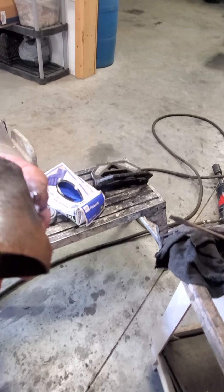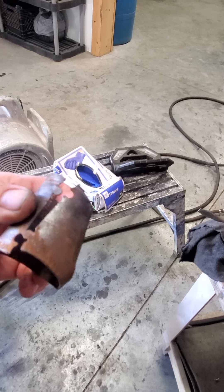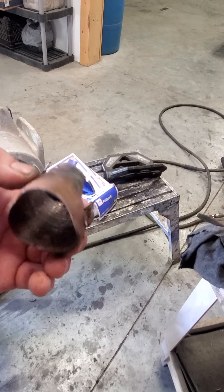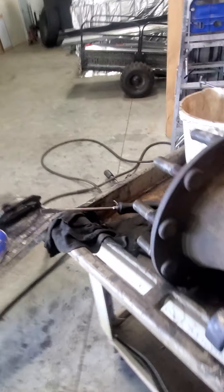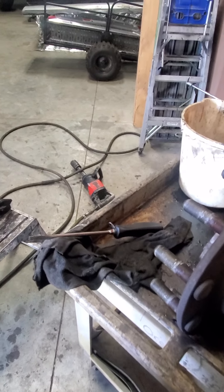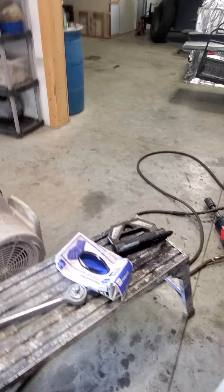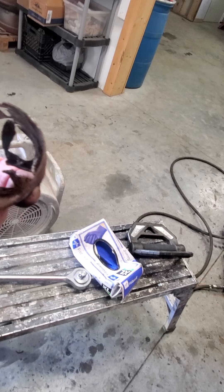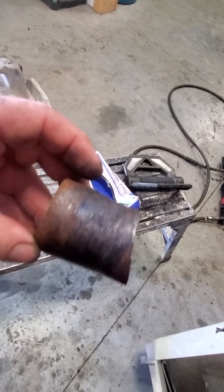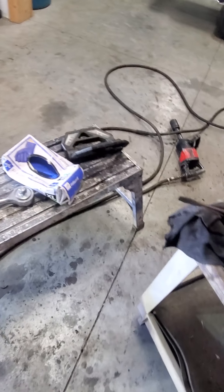There's no way he changed this - no way. Look at how gnarly that is. My guess is he attempted to remove it, it got all cockeyed on him, and he just left it. Not a big deal to him, but it's an expensive piece and he was getting paid to do a job he was supposed to do. There's no way he changed this bushing.